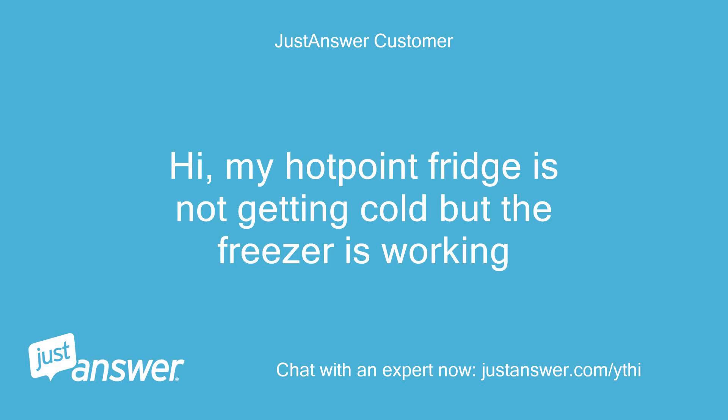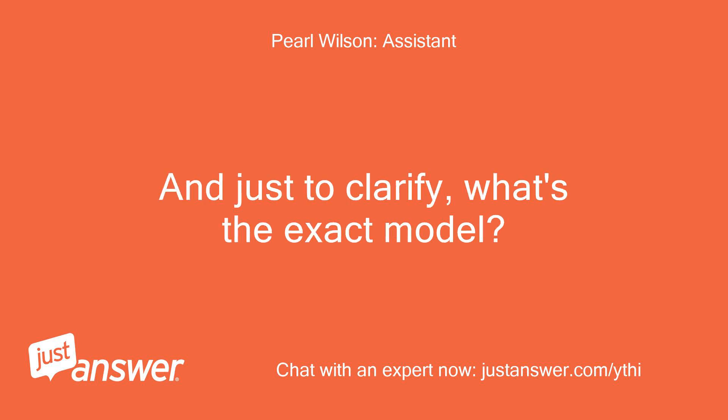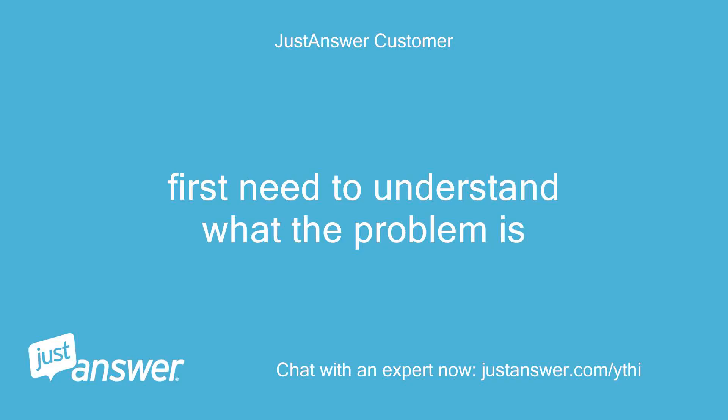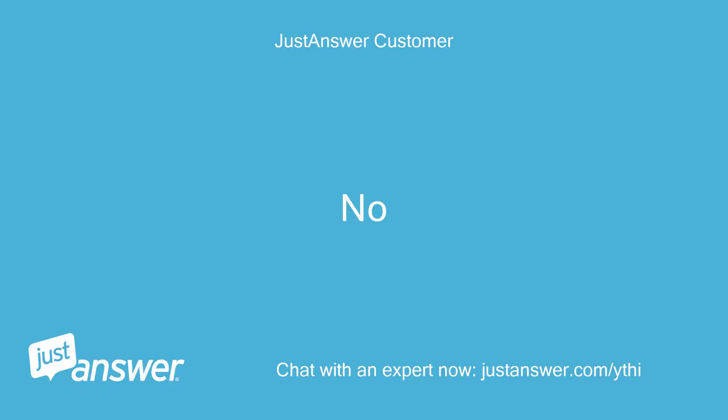Hi, my Hotpoint fridge is not getting cold but the freezer is working. Can you guesstimate how old your Hotpoint is? And just to clarify, what's the exact model? Model FF200E. Do you plan on doing the work yourself? First need to understand what the problem is. Anything else we should know to help you best? No.